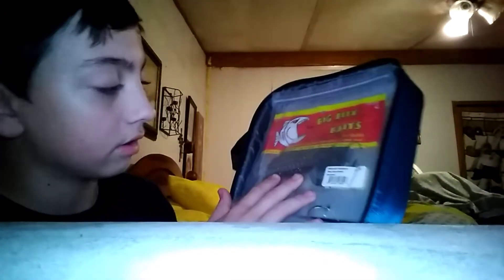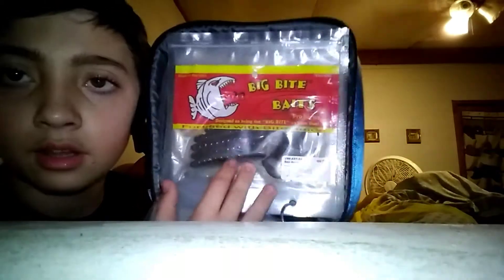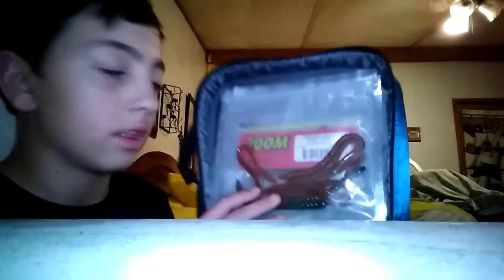I just have a speed worm — I've got another one but it's in the June Bug color. And I have — I think it's cotton candy, but I'm not sure, y'all tell me. It looks black on camera but it's not — it's got like red and blue sparkles in it. It's another curly tail worm. I have another curly tail worm but it's in like a natural green color. And I have some Zoom Worms — I have some brown ones and some green ones in there.